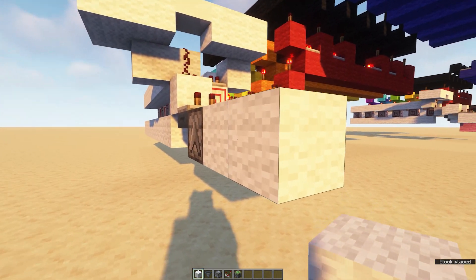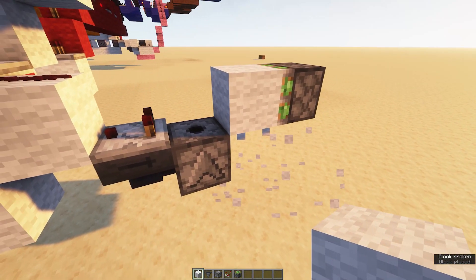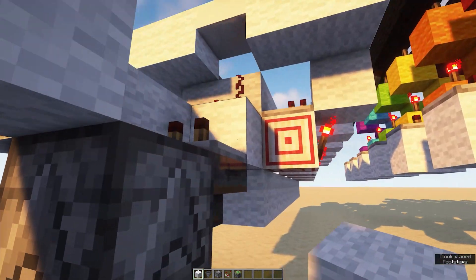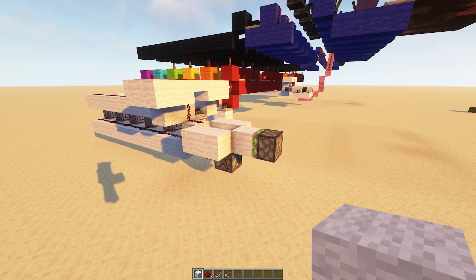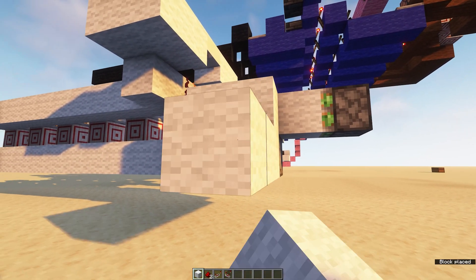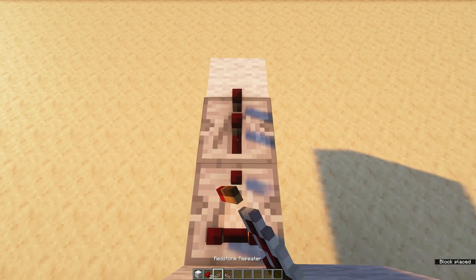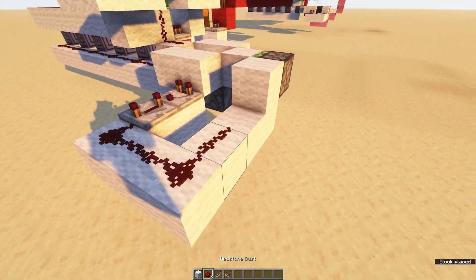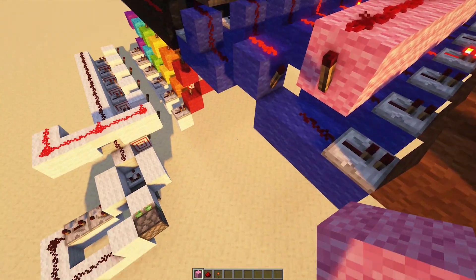Next, place two temporary blocks with a sticky piston on top, and another block in front. To minimize the chance that you'll lose a shulker box, conceal these with blocks. Now we just need a delay circuit for the sticky piston to break the shulker box. Come out from this side with three blocks, a comparator, into a four-tick repeater, and then wrap the redstone signal around to the piston. The last building step is to connect the pink line that's triggered by the button to the dispenser.